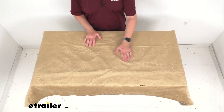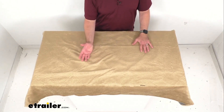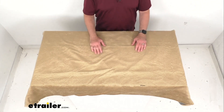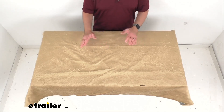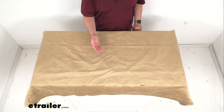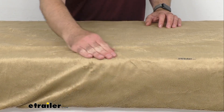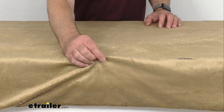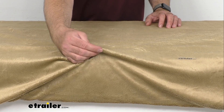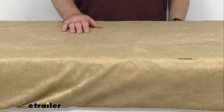Hi everybody, Andy here with etrailer.com and today we're going to take a brief look at this tan mattress cover for your Teddy Bear RV bunk bed mattress. This cozy cover is going to protect the mattress in your RV or camper from dirt, grime, and debris. No teddy bears were harmed in the making of this cover. This tan cover is made of polyurethane synthetic fiber, which gives you a nice, cozy, cuddly teddy bear-like feel so your child can sleep soundly on camping trips.